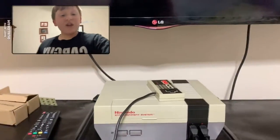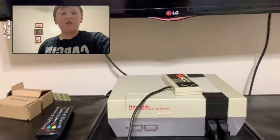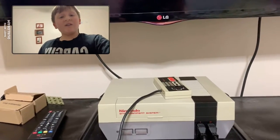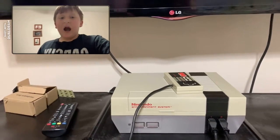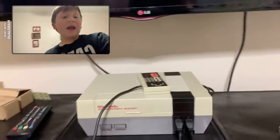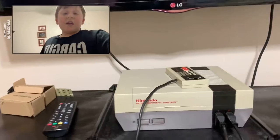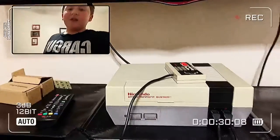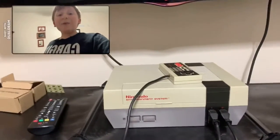Hey guys, this is The Anthony's and welcome back to the channel. As you can probably see, I'm using Dogram, which is the app you can use your front facing camera and back facing camera on Android or iOS devices. I'm currently using my iPhone and I'm going to use this app — not sponsored — because I can use the front and back facing camera at the same time so you can see my face reaction.